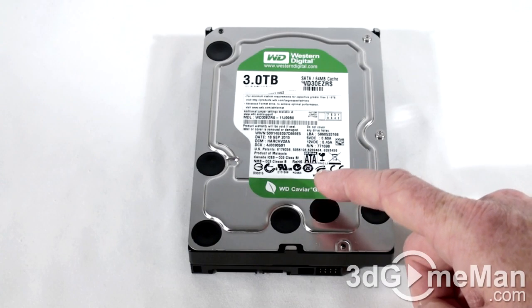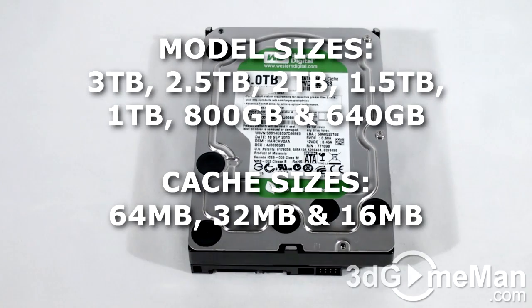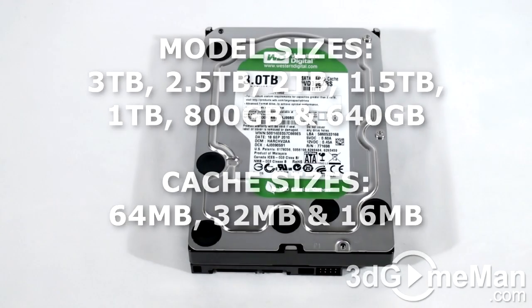The Western Digital Caviar Green line of 3.5-inch serial ATA hard drives are currently available in models ranging in capacity from 640 gigabytes to 3 terabytes.